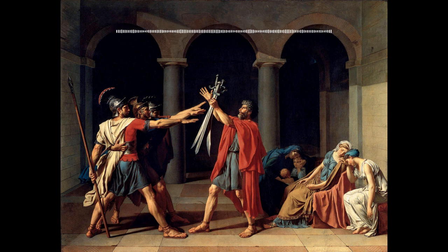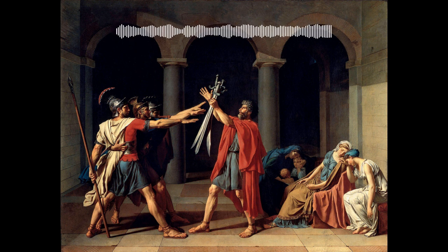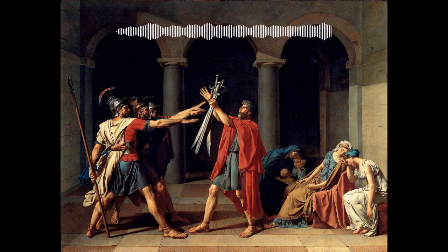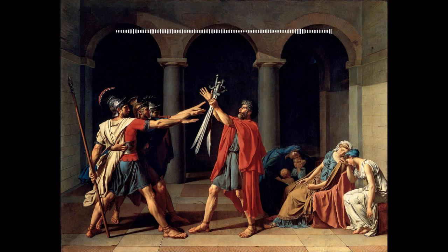In order to see these ruins, wealthy individuals would embark on a grand tour. They would travel around Italy and Greece to see historical sites and learn about ancient societies. It was quite fashionable and opened up their eyes to new ways of thinking. Another major influence on the development of Neoclassical art was a man named Johann Joachim Winckelmann. He was a pioneer of art history and archaeology and is responsible for much of our understanding of classical art and architecture. Winckelmann is often considered the modern father of art history and his writings were quite popular at this time.